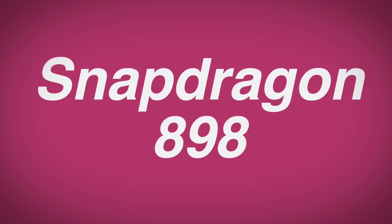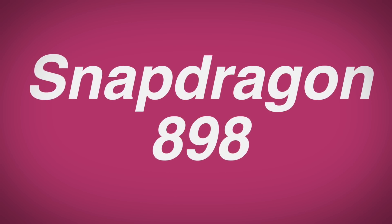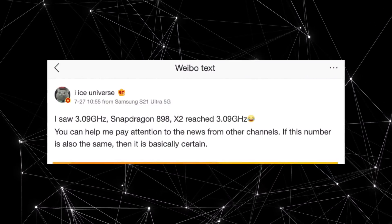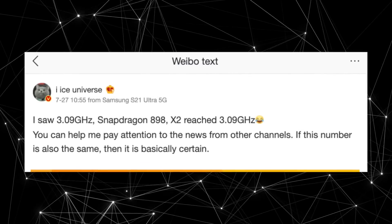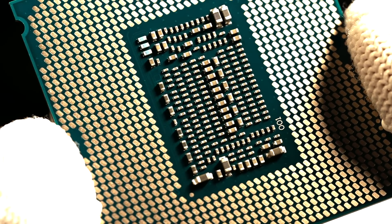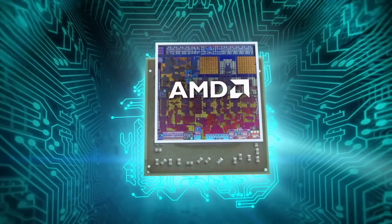Samsung will still likely utilize the Qualcomm Snapdragon 898 on the Galaxy S22 series in the US, Canada, and China. Apparently it's going to be packed with power, running the Prime X2 core at 3.09 gigahertz, which is a very high clock speed compared to the 2.84 gigahertz of the previous generation. All I hope is that they manage thermals on that thing, especially running at that high frequency.